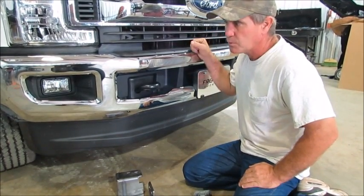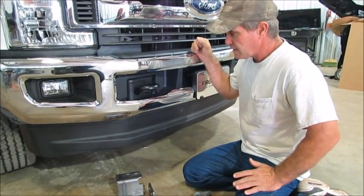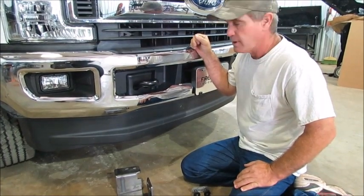This is the new 2017 Ford Super Duty. We're going to show you how to install the grill guard on this truck right here.